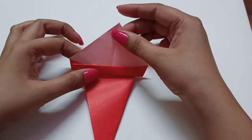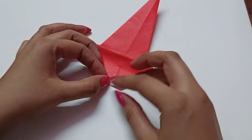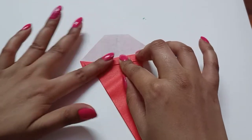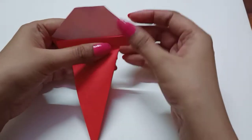Now we fold the upper portion to the back of the corner.